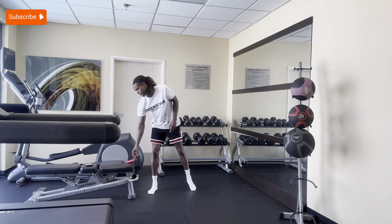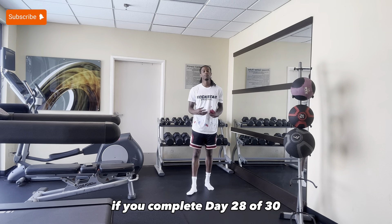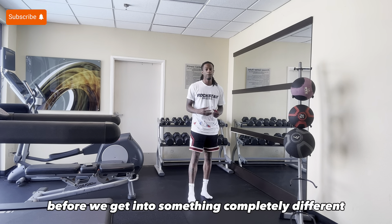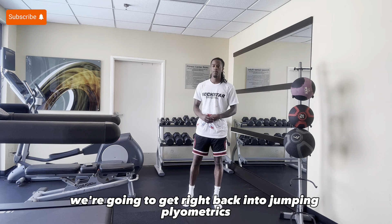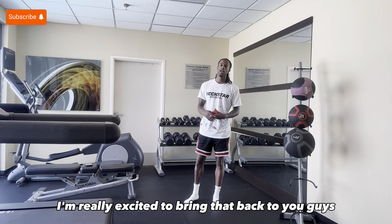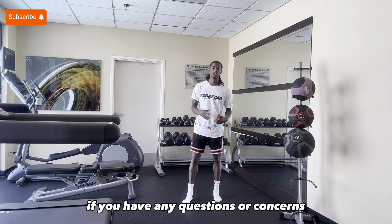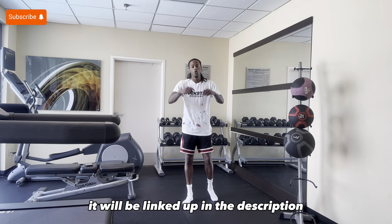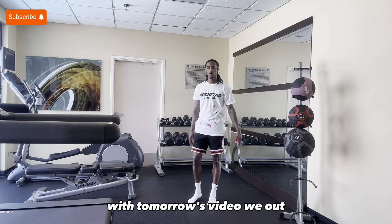So y'all, that sums up today's plyometric workout. If you completed day 28 of 30, I need you to comment down 'Day 28 complete.' As y'all know, we only have two more days left before we get into something completely different. I have something really, really big for you guys — we're going to get right back into jumping plyometrics, just like we did on our first plyometric workout challenge part one. I'm really excited to bring that back to you guys right before season, because I know that what I was doing helped you guys a lot. If you have any questions or concerns about the workouts that I'm doing, make sure to DM me on any social media platform — it will be linked up in the description — or you can just comment down in the comments. I do respond to everyone's comments. Without further ado, y'all make sure y'all stay tuned for tomorrow's video. We out.